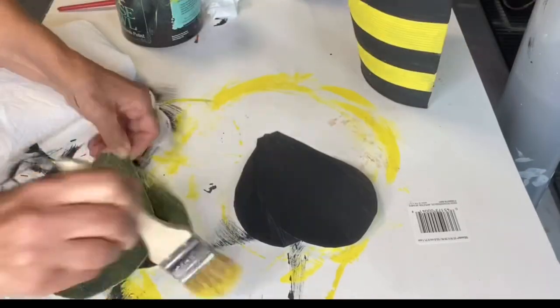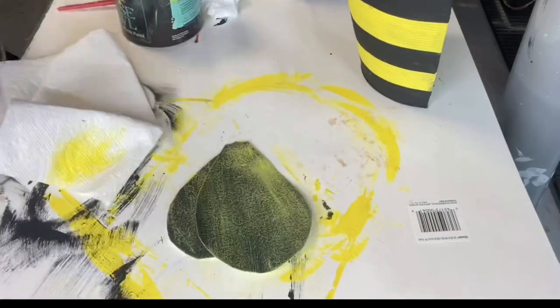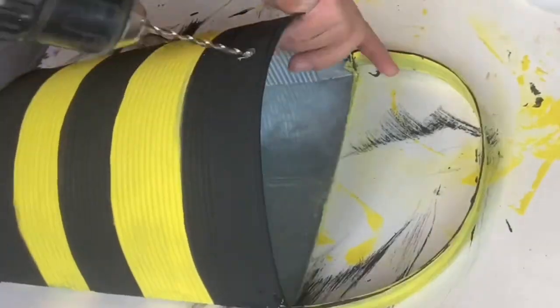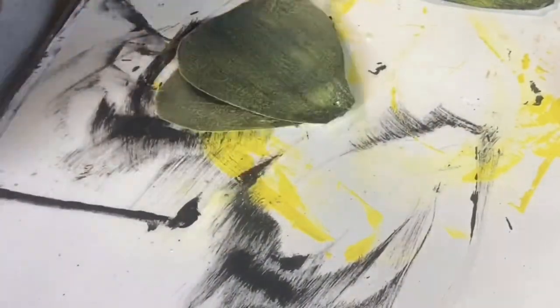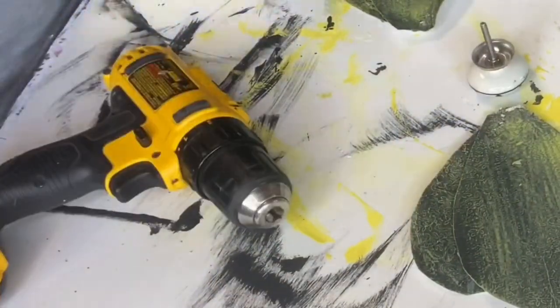Once that dried, I am dry brushing with the Citron and a cheap chip brush, which is just an inexpensive brush you can get from pretty much any hardware store. I created a hole at the top of the bucket, and we're going to have these as wings through the upper part of my wings.